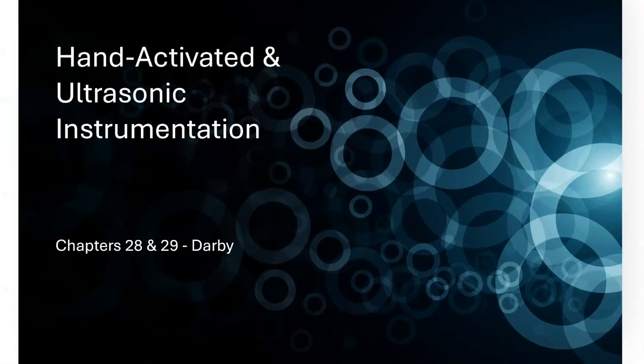Let's look at hand activation, or hand-activated and ultrasonic instrumentation. When we say hand-activated, we're referring to manual instrumentation — using the instruments you learned in preclinic. Ultrasonic instrumentation refers to cavitron or piezo.